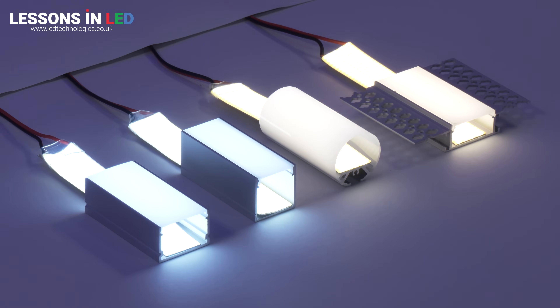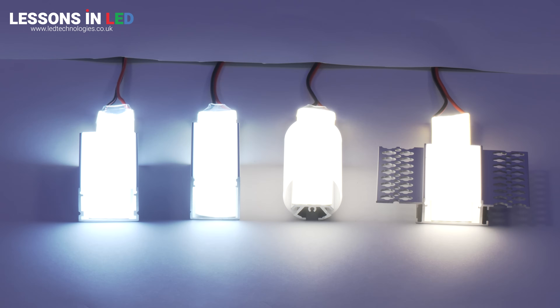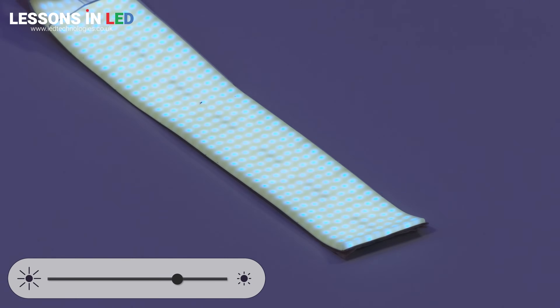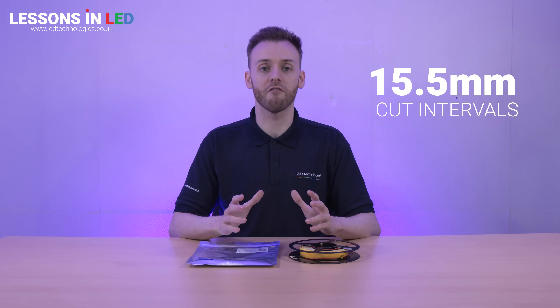Mounting our 20mm wide COB in one of our LED profiles will really make your projects and installations stand out. We also suggest using dimming control gear to reach your desired level of brightness.